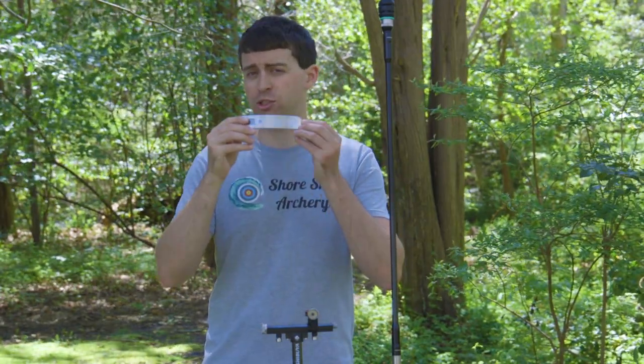Hello everybody, welcome to Shoreshot Archery. Anthony here, and in this video I'm going to be giving you my full review of the Last Chance Archery HS2.